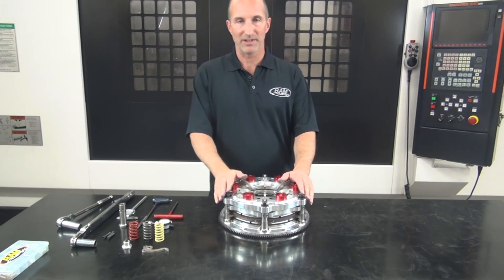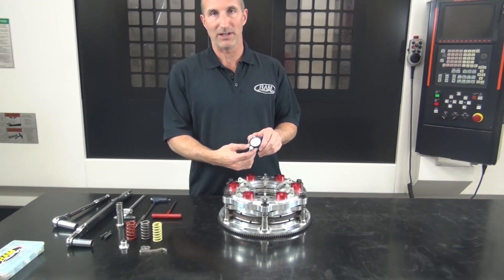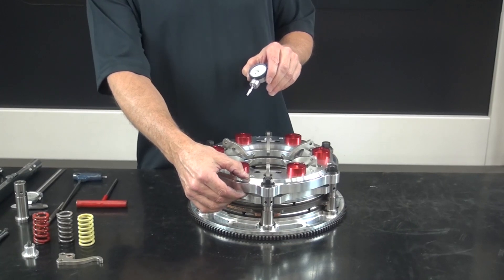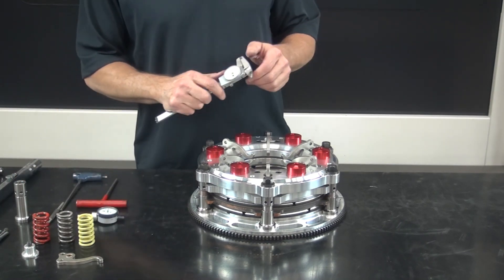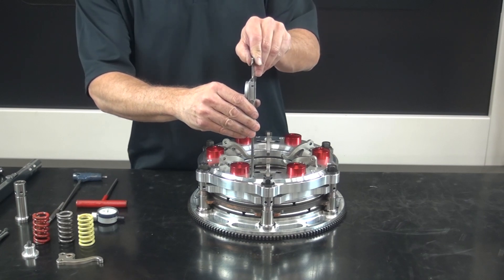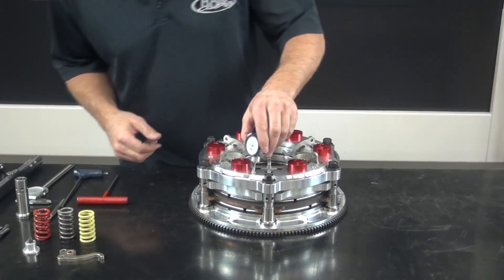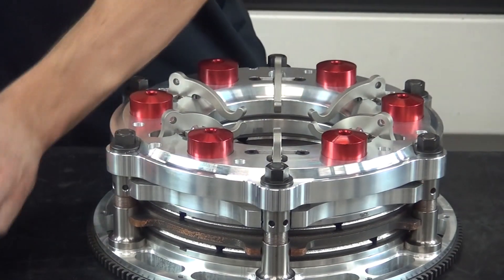Now that the unit is completely bolted together, we're ready to check the ring height or the installed height of the clutch. Each clutch comes with a setup gauge. You've probably heard the terminology 'zero the clutch out' or 'set the clutch to zero' — what that refers to is the installed height of the pressure plate in relationship to the cover. Zero on this gauge can also be measured with a dial caliper going down through the height gauge hole; one inch fifteen thousandths equates to zero. We slide the gauge in and see we're about eight or nine thousandths off from zero.